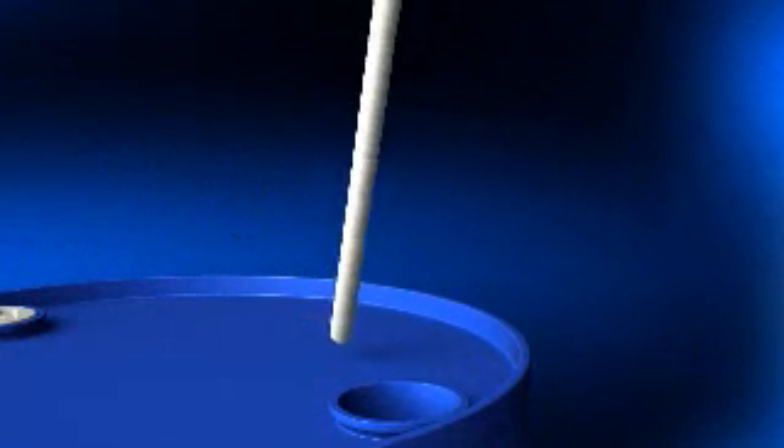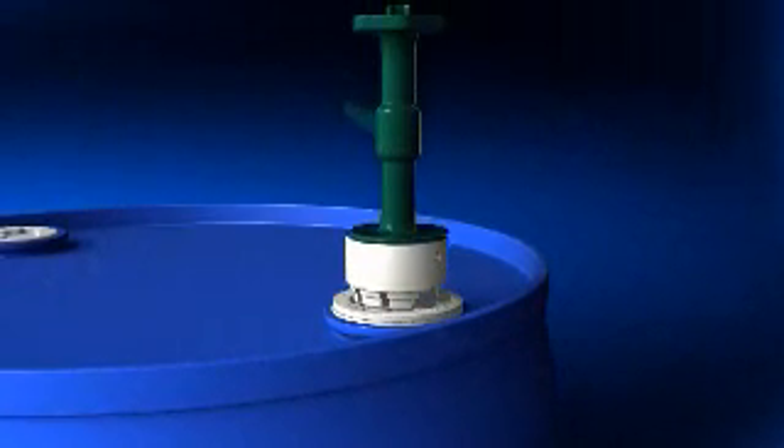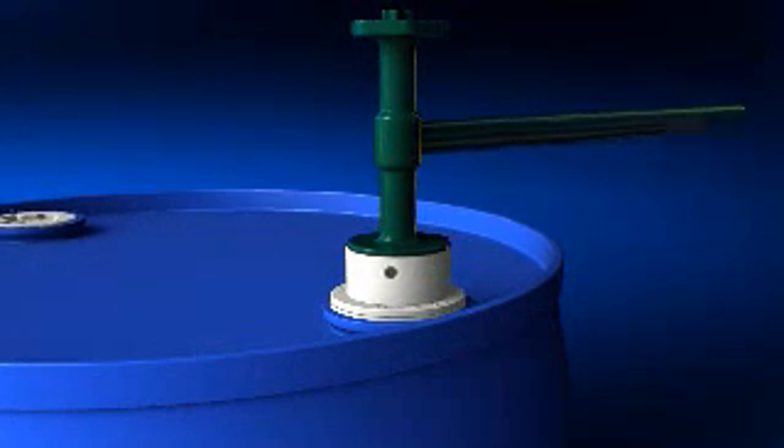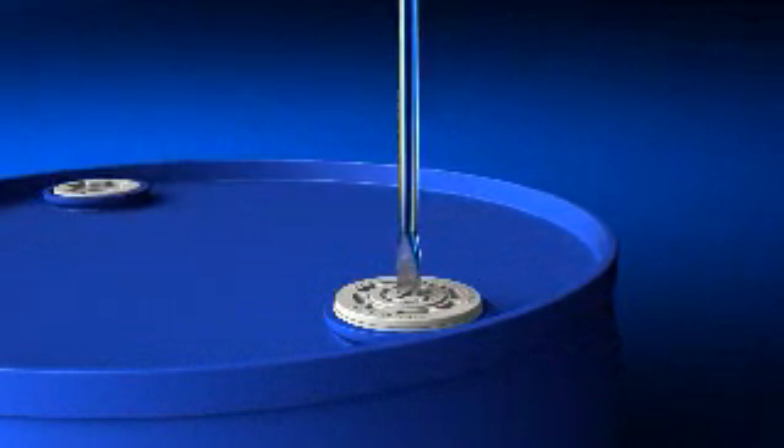Drum Quick Pro is comprised of a low-cost recyclable dip tube and drum insert, which are pre-installed at the chemical packager and shipped as part of the drum package. No special tools are required by the end user to connect the coupler at point of use.